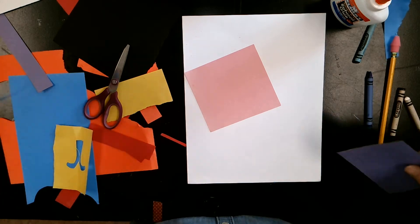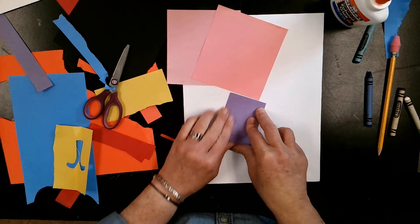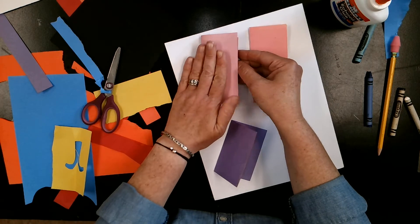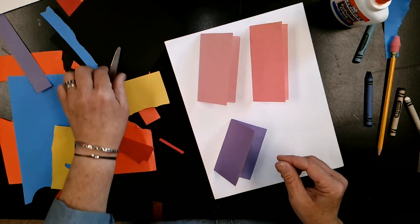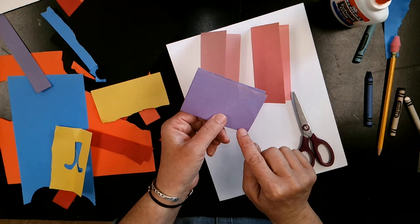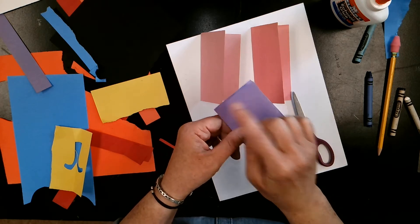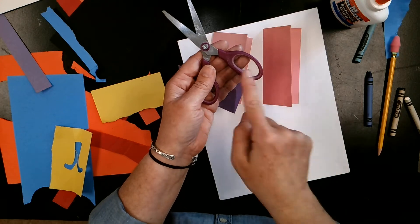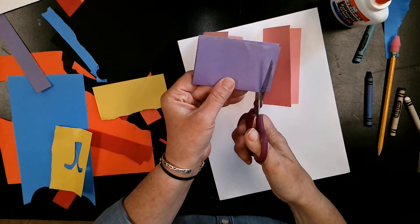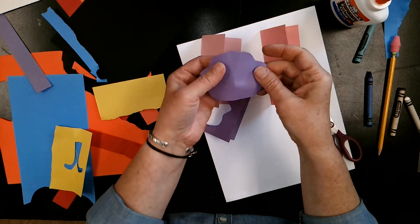I think I'll do two pinks and a purple. I'm going to fold each one of these in half. I don't have to fold them perfectly — just do your best. Folding can be hard, just try your best. Then using my scissors, I'm going to cut out a random shape, starting at the fold, cutting out towards the opening of the paper and coming back in to the fold.